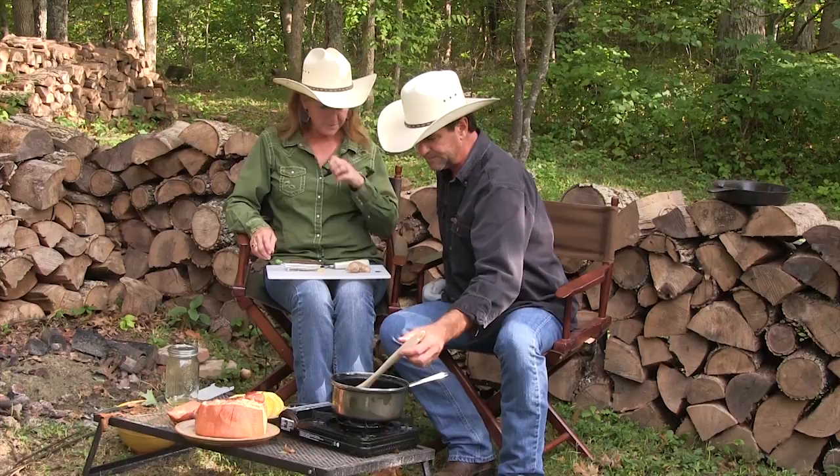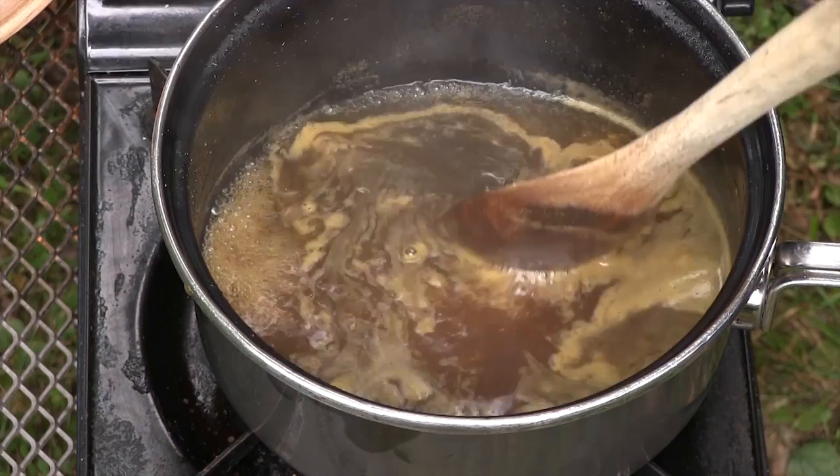We're going to mix this up, thicken it up, and use about half of it. I'm going to take the other half, put it back in the jar, and later on — when it's about an hour from being done — pour that over top again. Now, what happens if that pineapple juice and brown sugar gets on the sweet potatoes? It'll be delicious — it makes it even better. So there's a wonderful side effect.